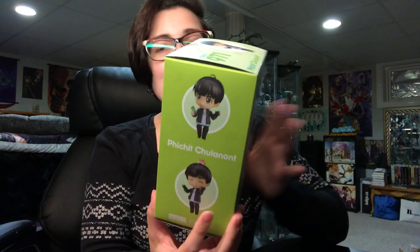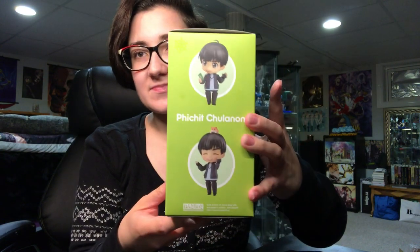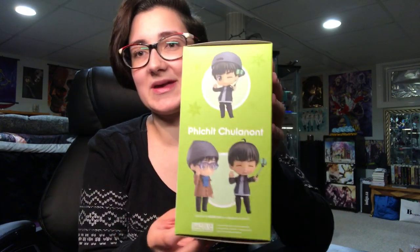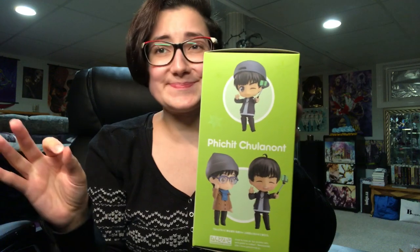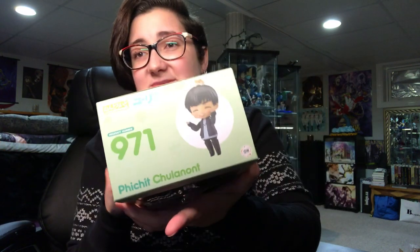Hey everyone it's Gidoo and it's pajama time. In this video I'm going to be doing an unboxing of Pachitsa's Nendroid from Good Smile Company from Yuri on Ice. Here's what his box looks like. He's so cute — I'm really excited to pose him. I already know what pose I'm putting him in: this pose because he looks really cute with this selfie stick.